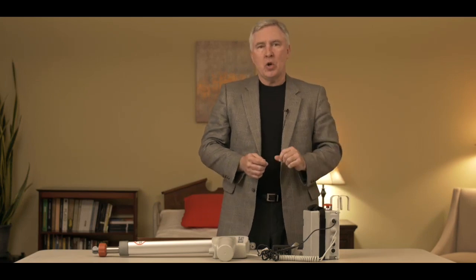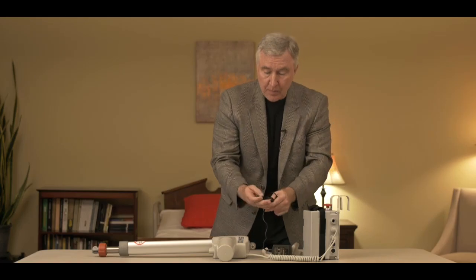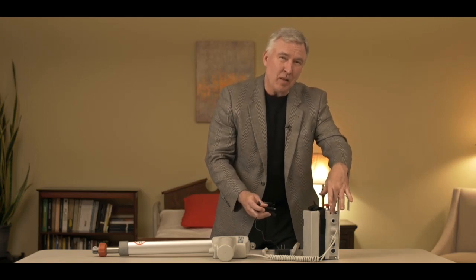So what happens if you plugged this into the wall and the lights didn't show up? What could be wrong? Well, a couple of things. The adapter could be bad — if it's broken you're not going to get power to charge it up. Another possibility could be the charger. And don't forget, if the emergency stop button is pressed, the lift won't charge.